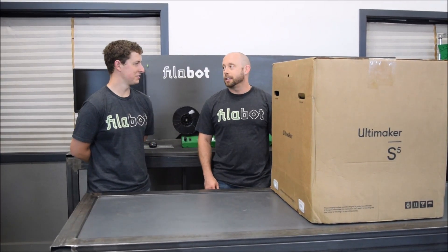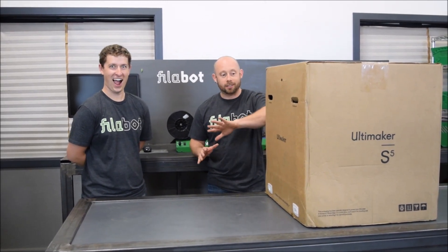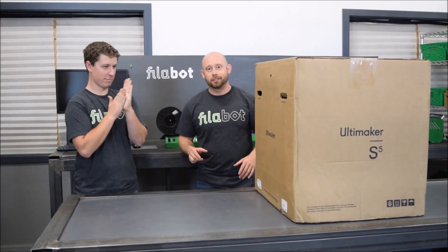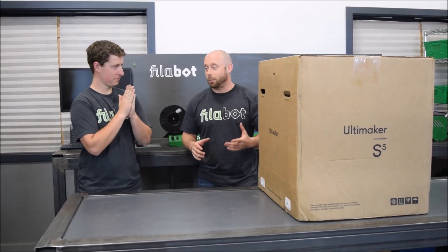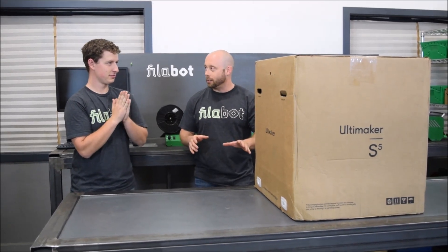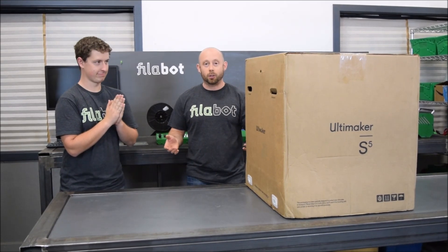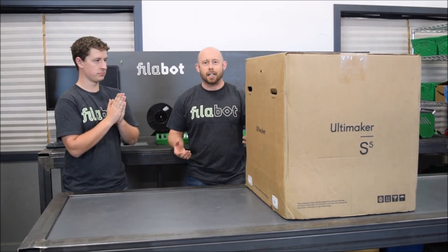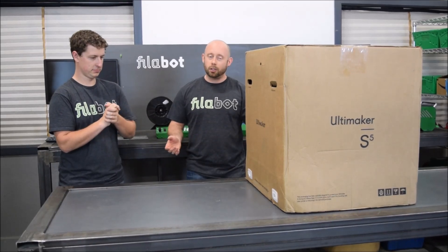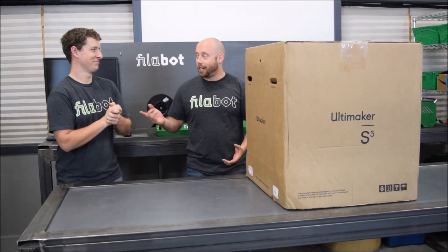We're going to unbox our brand new Ultimaker S5 that we received from Ultimaker. They gave us a little bit of a discount — we need to be honest about that. Not a lot, just the distributor's discount. So this is not technically any kind of sponsored content, but we do want to be honest that we got a little bit of money off versus what you might pay.